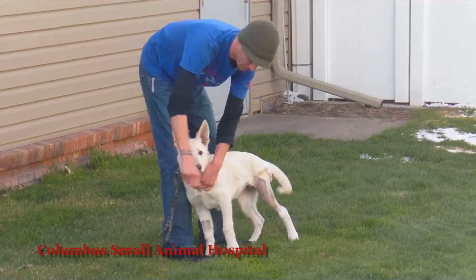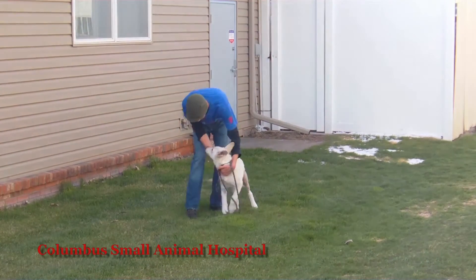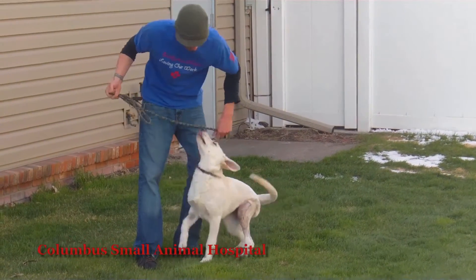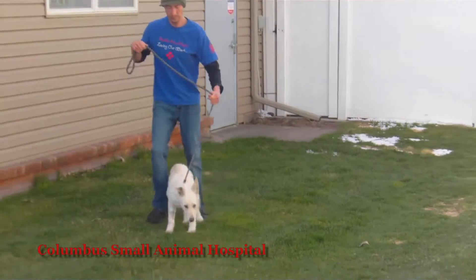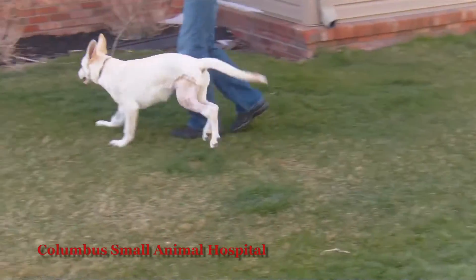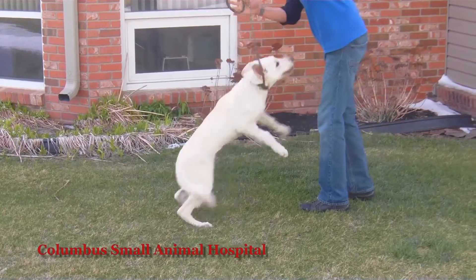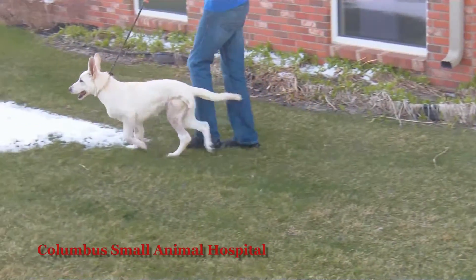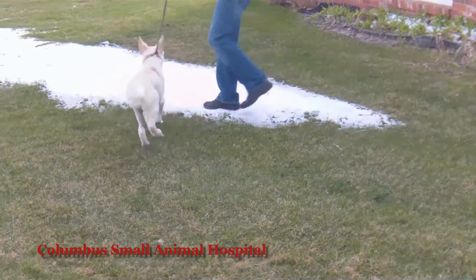This is Leslie just three days after surgery — it is truly amazing how incredibly well she's doing. Some patients we have to push toward recovery and some we have to rein in. Leslie is definitely one we're going to have to try to rein in. All of this video was taken just three days after that surgical repair.